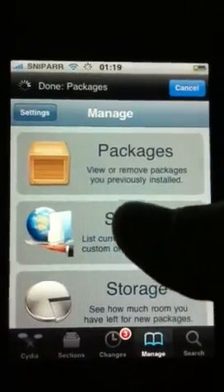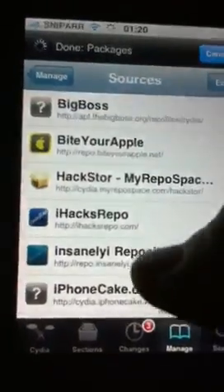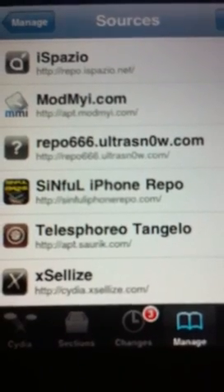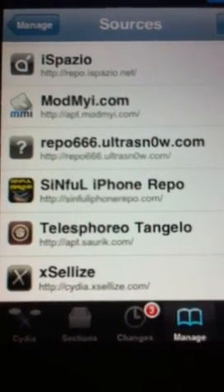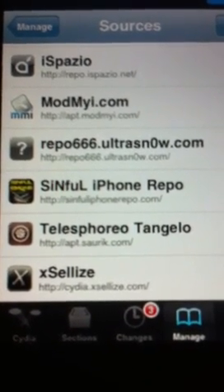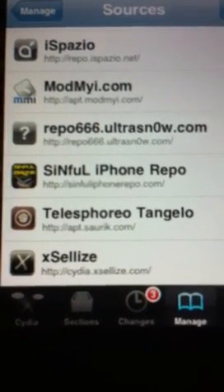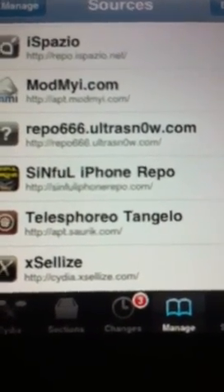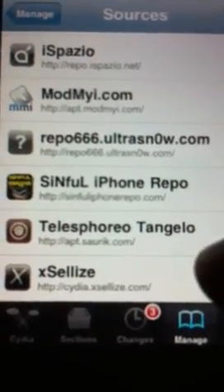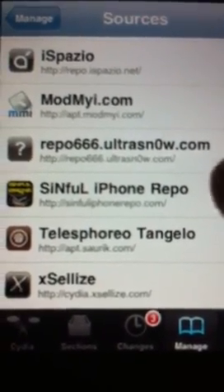Then go to Manage Sources, then edit and add source, and put in the sinful iPhone repo which is spelt S-I-N-F-U-L-I-P-H-O-N-E-R-E-P-O dot C-O-M forward slash. Remember to type the C-O-M as individual letters instead of just a dot com button, as that causes source errors for some reason — a little glitch in Cydia I think.